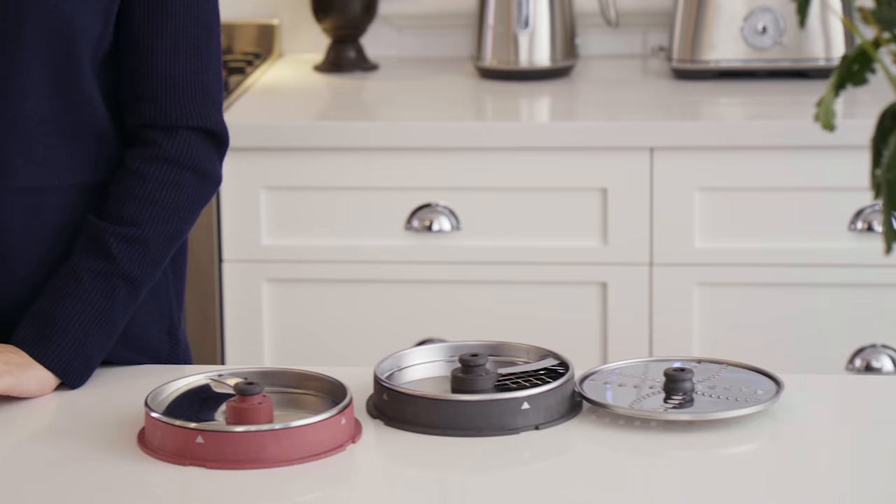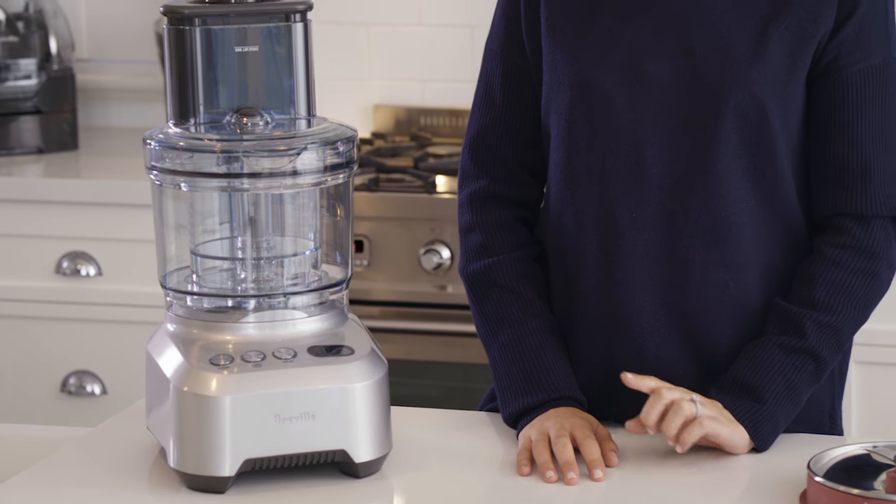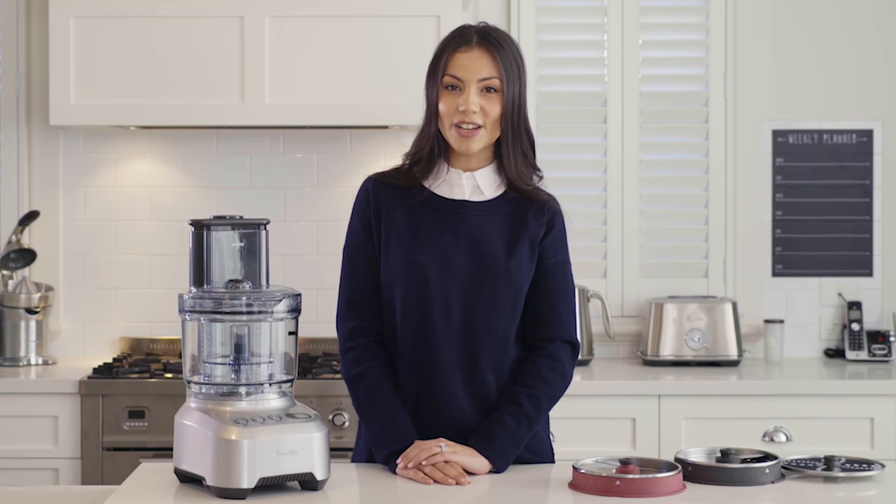With a chute designed for every shape and different dice sizes, you now have even more options to create masterpiece meals in minutes. Let's see it in action.